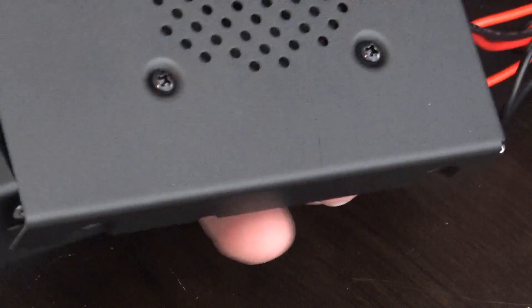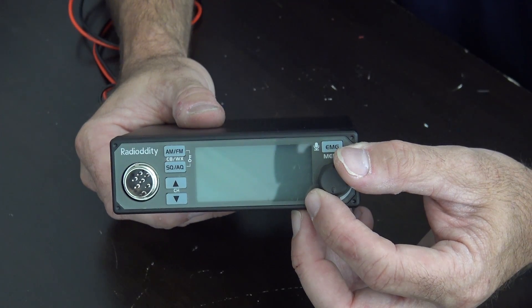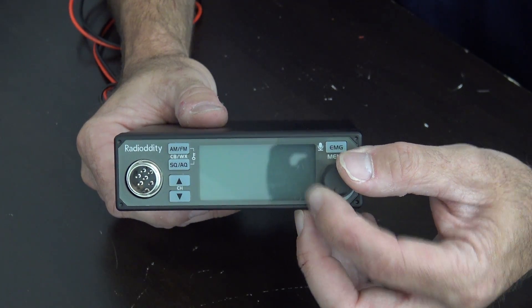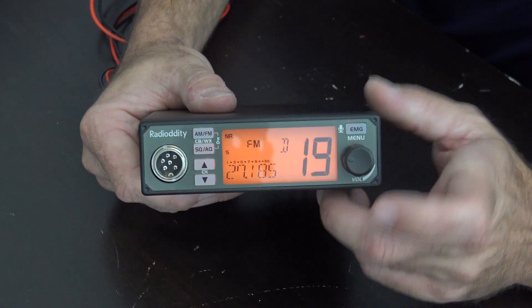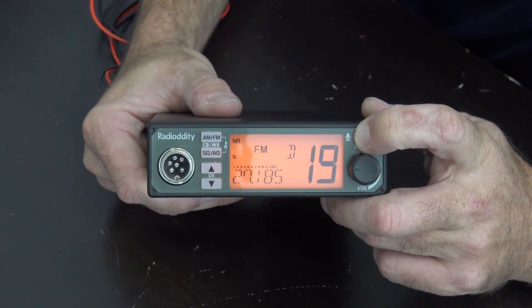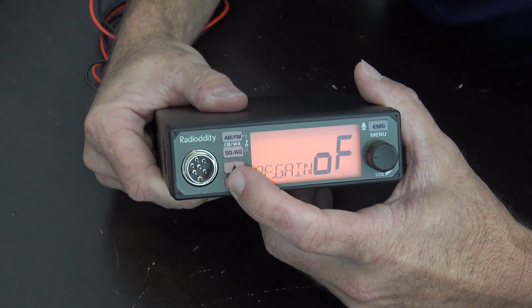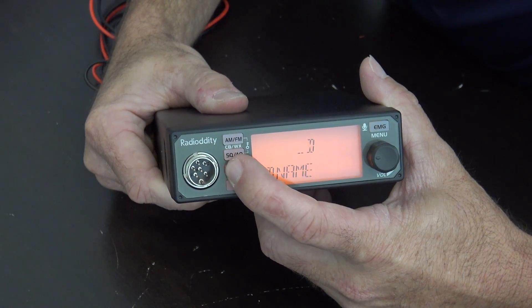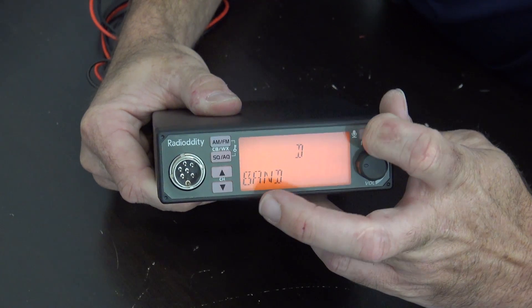Put the screws back in and go into the menu like this. Now when you turn this on, hold the band or the menu button here. And if that jumper's moved and you go down to band, hit menu.